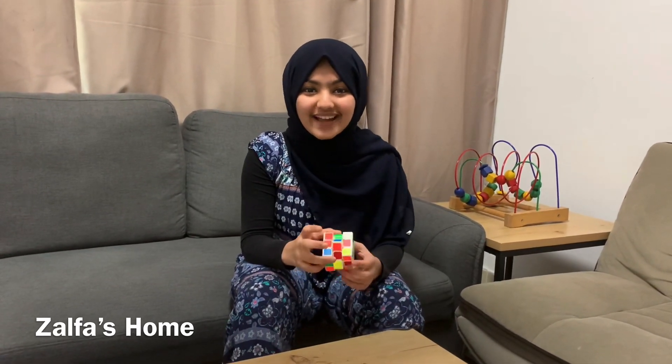Hello everyone, welcome back to Zalfa's Home. I'm Zalfa Fatima. Thank you for your support with likes, subscribes, and shares. Hope you all are fine. Alhamdulillah, I'm very fine — a little busy with online classes. I'm sitting in Grade 7 at New Indian Model School, Garhoud, Dubai. I know your eyes are on my hands.